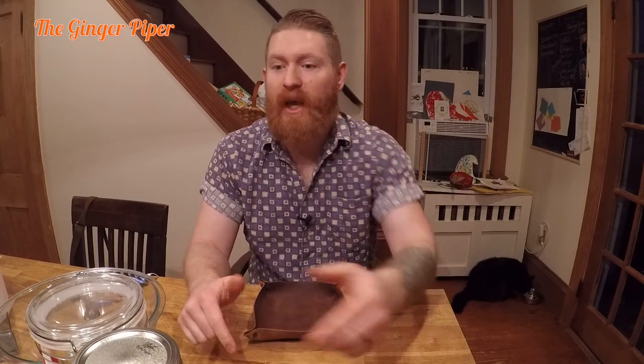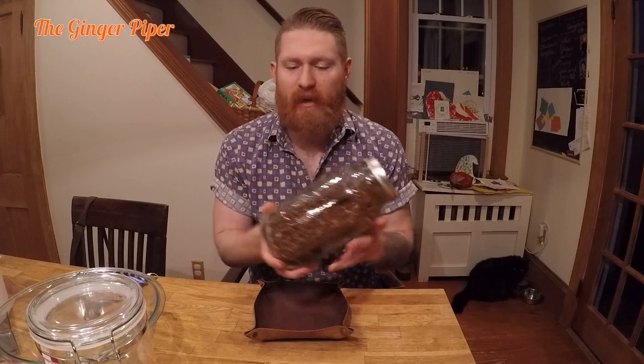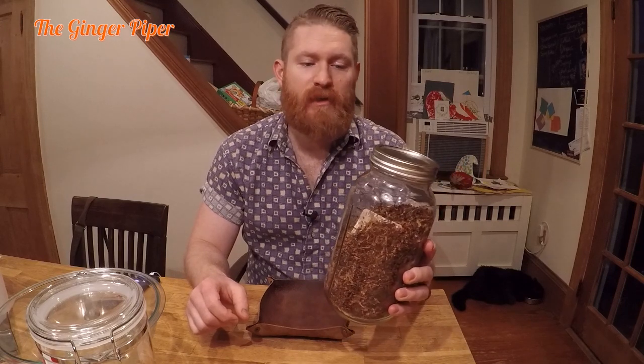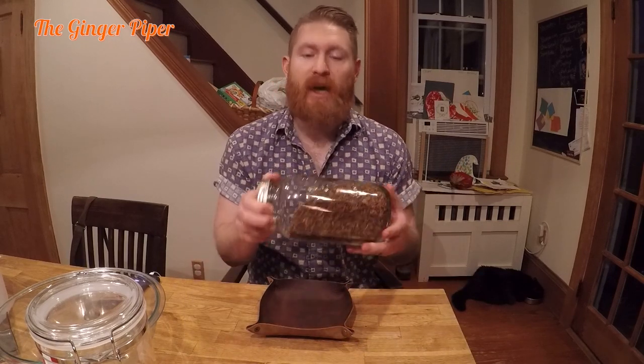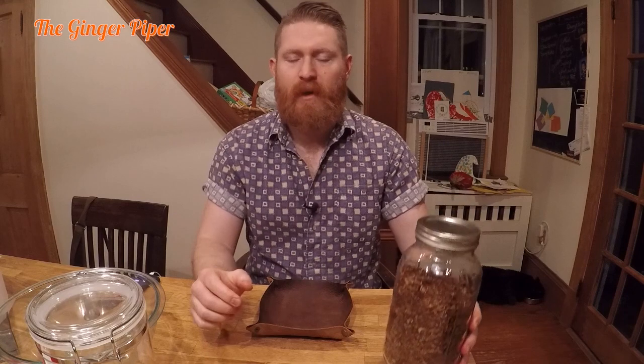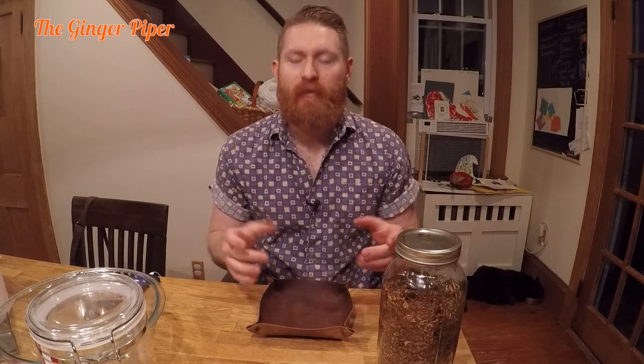Hey YouTube pipers, Ginger Piper here, and I'm gonna show you how to rehydrate tobacco — but like, a lot of it. I've seen a lot of videos where they do it in little tobacco tins. I bought 8 ounces of bulk tobacco and it came in pretty dry. Still a really good price, so it's worth rehydrating. I bought Cornell and Diehl's Virginia Gentleman because I'm looking for a nice Virginia that isn't too bitey — a nice all-day smoke.